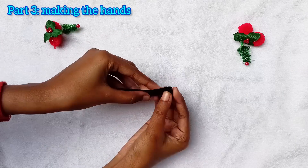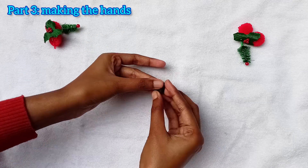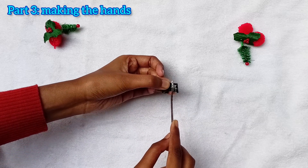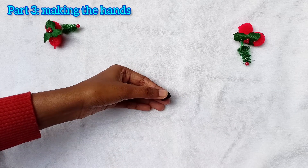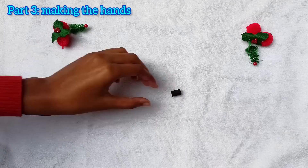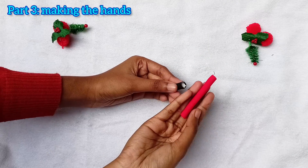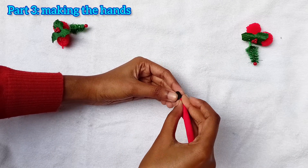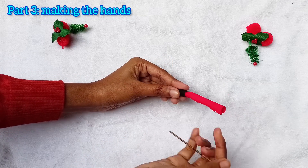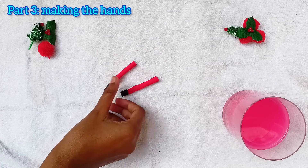Then take another strip of black art paper and quill it for making the palm for our Santa. Apply the glue right here and stick it. Now we have to attach the cylinder shaped cloth with the palm. Two hands for our Santa are ready.